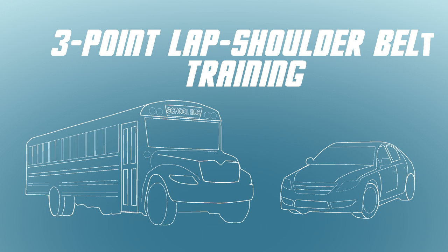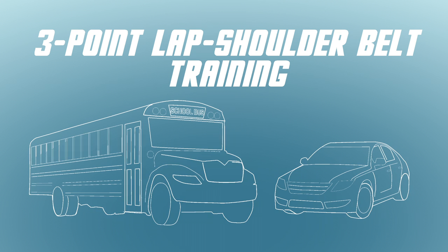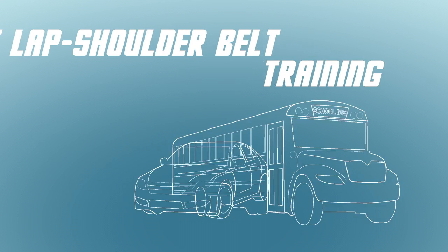Properly buckling up with a three-point lap shoulder belt on your school bus is very similar to how you buckle up in a car.